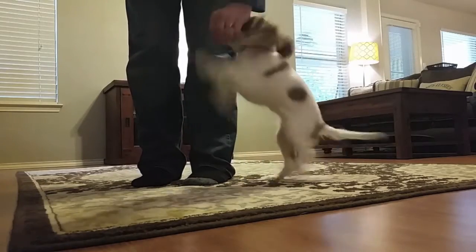The first game that I want to show you is called Follow Me. It helps if your dog knows how to do touch, which we learned in a previous video. You're going to ask your dog to do a touch next to your leg. Then, once they get good at that, take a step and ask them to touch again.